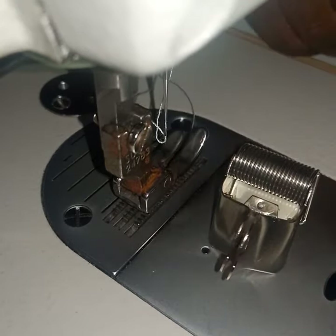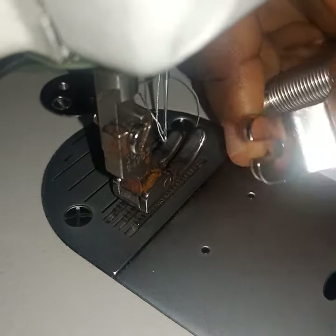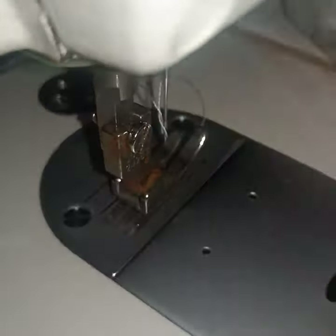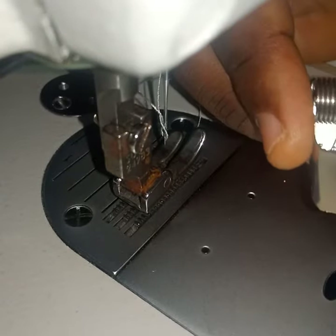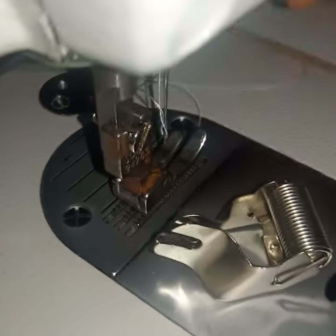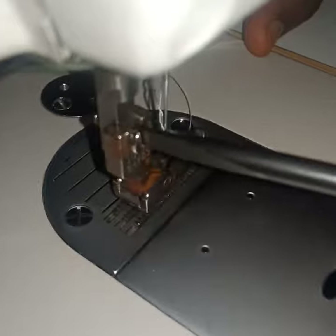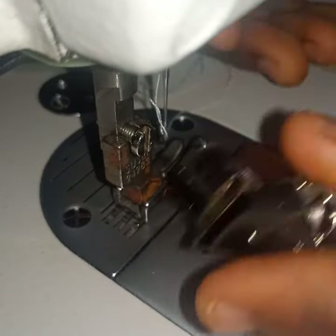I got this pack of sewing feet and there was one foot in there that I did not understand how to use. My usual thing is to go on YouTube and check how to use it, but this foot obviously is not on YouTube — I checked and couldn't find it. I don't even know what name it's called, so I searched by image on Google and it still didn't come up. I only came across it by chance, and I was glad.